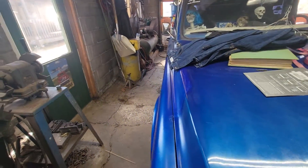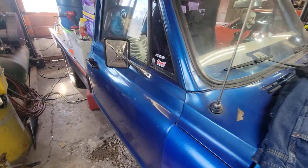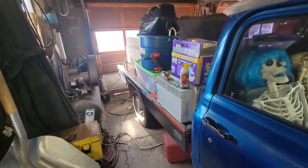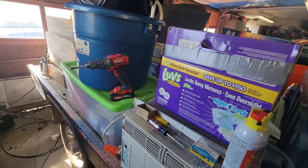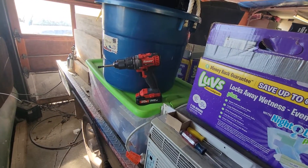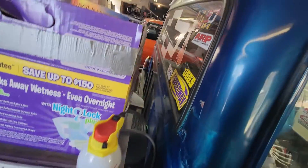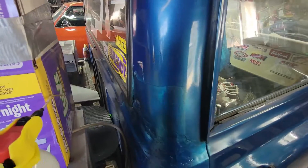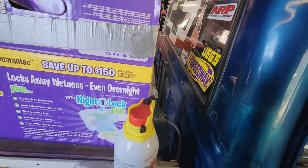Welcome everyone to the Garlic Side Performance Garage channel. It's a mess in here — I need to unload the back of this truck because I'm going to build a bed out of the existing wood that's on the back. I don't know, this flatbed looks ridiculous anyway.